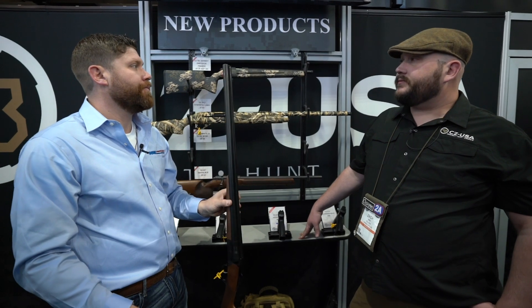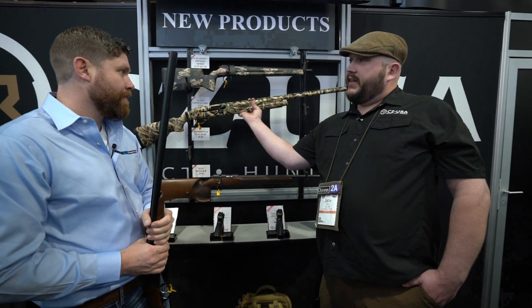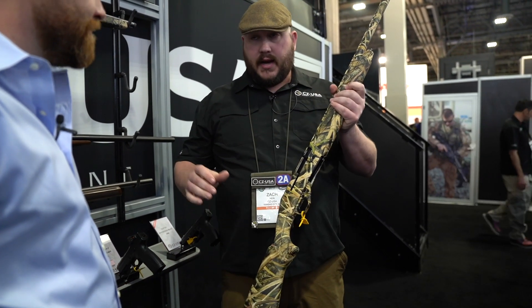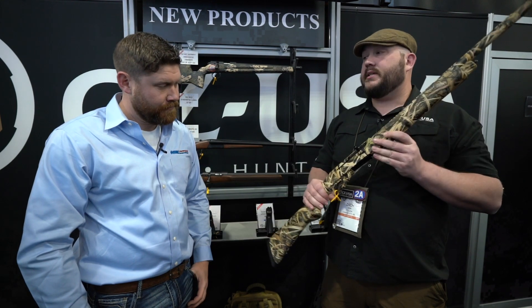This next one is a gun you can really drag through some stuff — this is the 1012. It's a semi-auto. A lot of our semi-autos in the past have been gas guns, but this is a gasless gun that runs off inertia. That means it can shoot a wider variety of shells, and the cleaning regimen is way less involved. With a gas gun you've got to clean the piston and the magazine too.